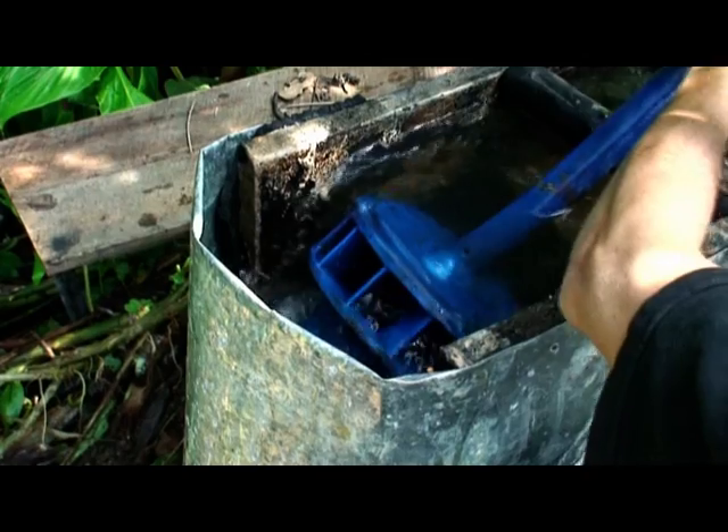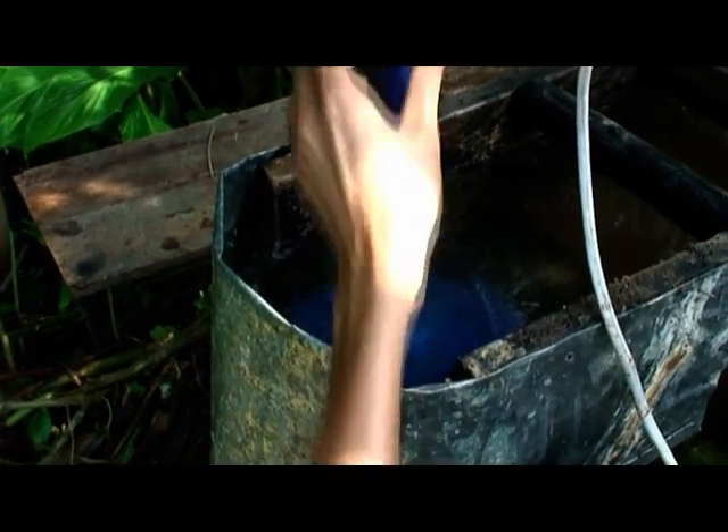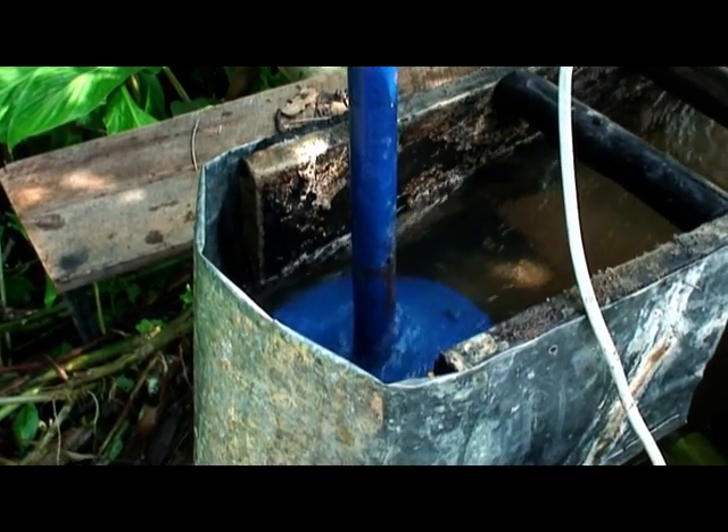This turbine itself costs about 3,000 baht from Vietnam — that's about $90 US.